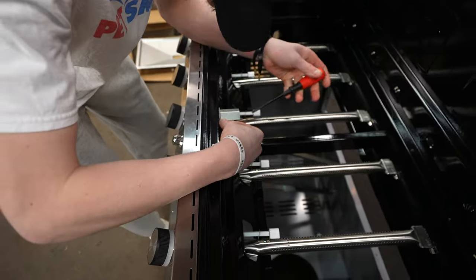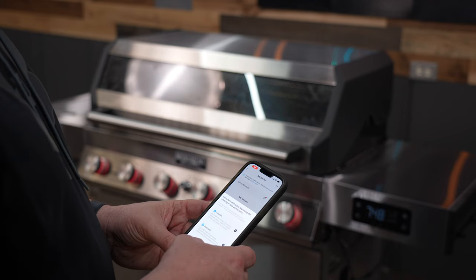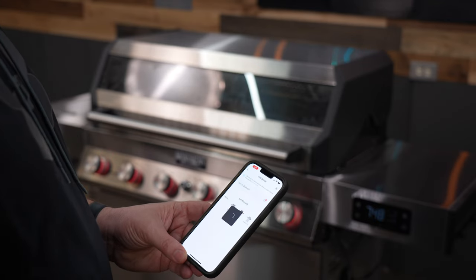The temperature is being read by a pit probe right up front in the center of the pit. This is also a great time to hook up that Bluetooth controller to your phone.